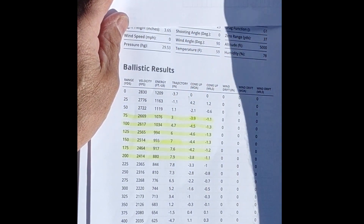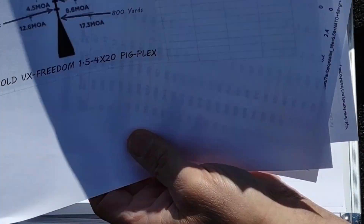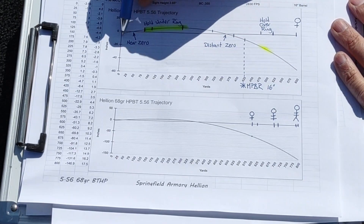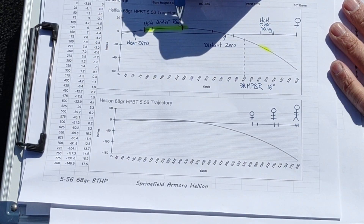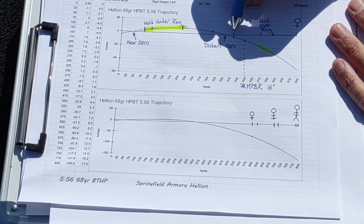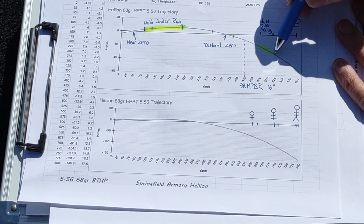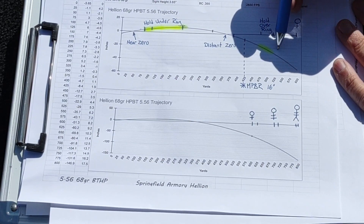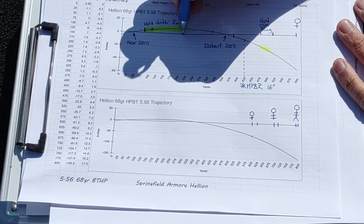Up to about 75 yards it will shoot dead on. From 75 to 200 you'll be using the top of that circle. From 475 to 525 you'll be using the bottom of the circle. Looking at the trajectory sheet: near zero from 0 to 75 yards is hold dead on, hold under from 75 to about 200 yards, distant zero from just past 300 to about 375 yards, and the hold-under ring at 475 to 525 yards.